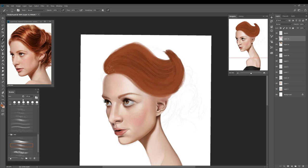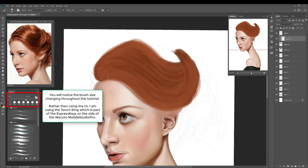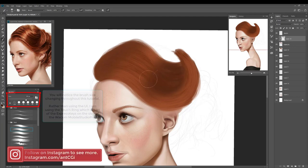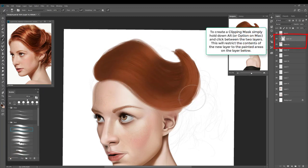I've laid down the base colour and now I'm using one of my hair brushes to roughly get in some strands. Just picking a lighter colour and painting those in to dictate the flow of where the hair is going. What I've done next is create a clipping mask restricted to the layer I just added, which has those rough hair strands painted on.